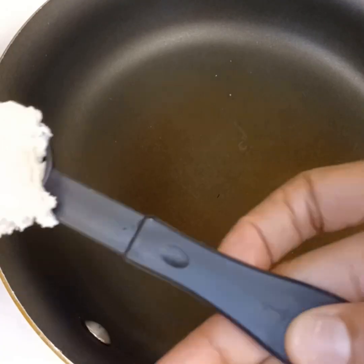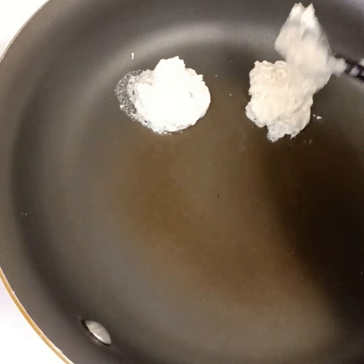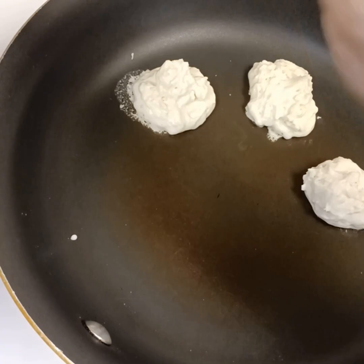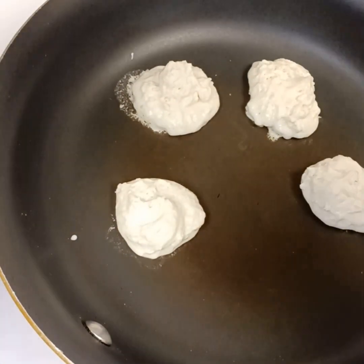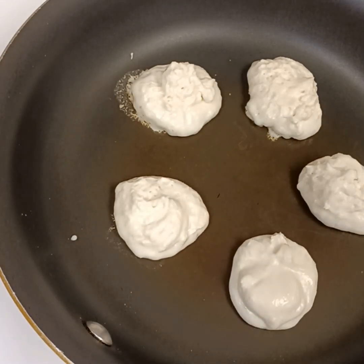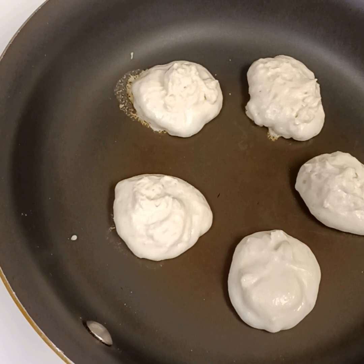You're going to go ahead and add your pancake mix to the pan. It's nice and hot and you want to do about a teaspoon measure into the pan, making small pancakes for yourself, for company, for your kids. It makes it look like there's a lot on a plate, but this is equal to just one regular size pancake.